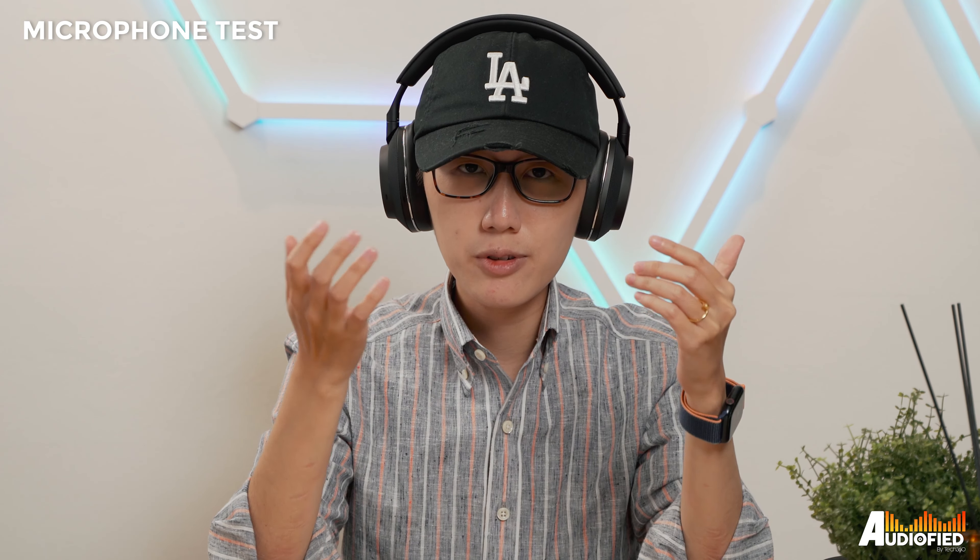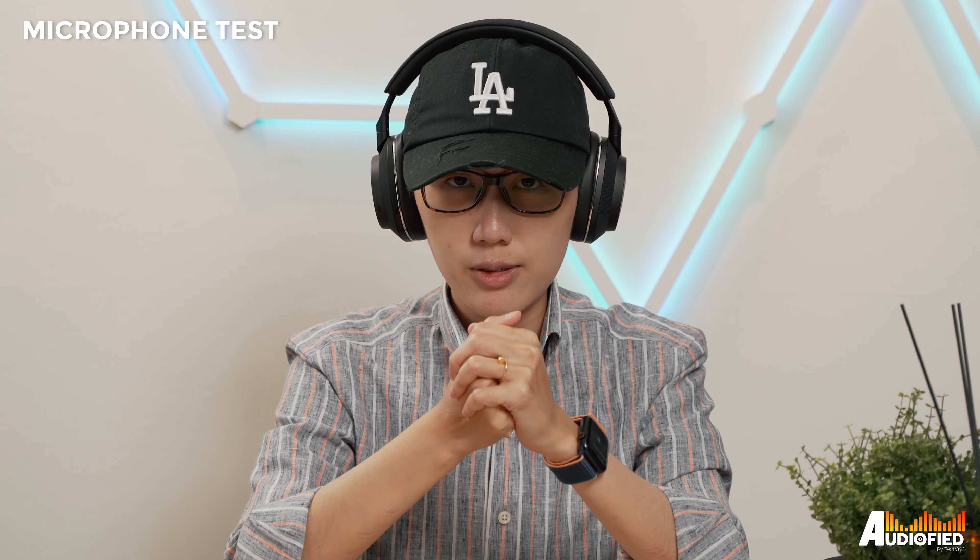Microphone quality is okay. The headphone uses two microphones for voice calls. It's not great, but it will do in a pinch.